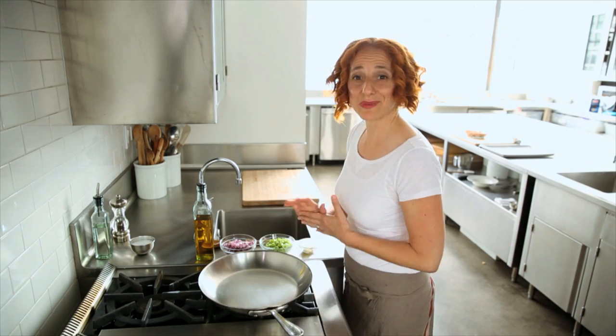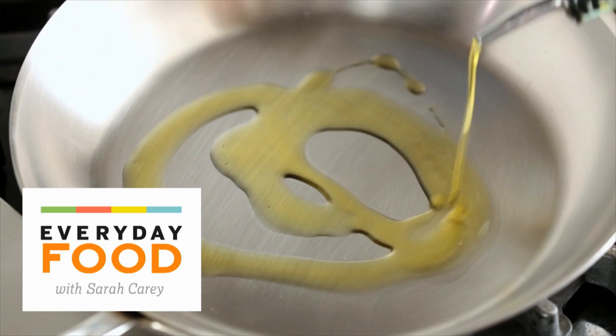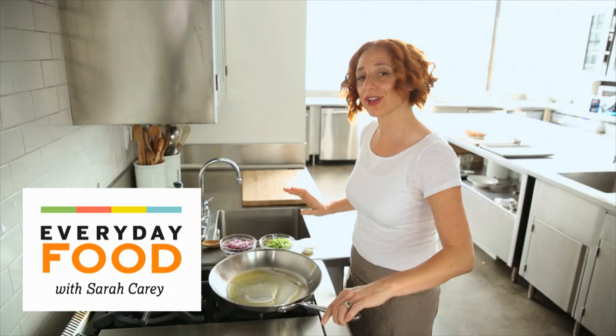Today's recipe goes out to all those who love meatloaf but are a little tired of their normal meatloaf. I'm making a sort of Greek-inspired turkey meatloaf, so it's both a little bit lighter than your regular and it's got some great new flavors in it.